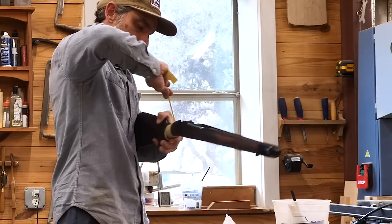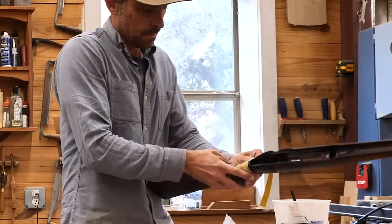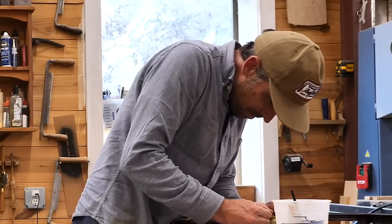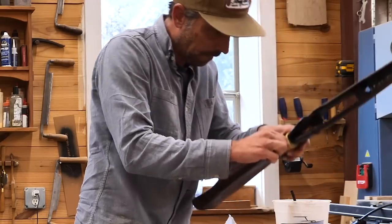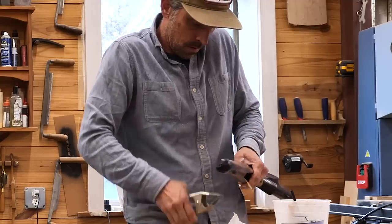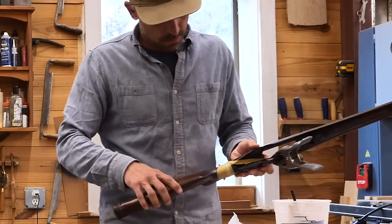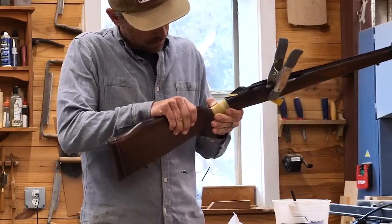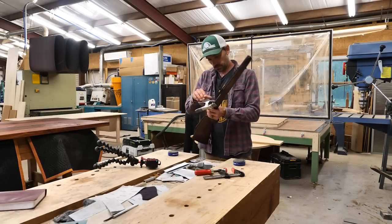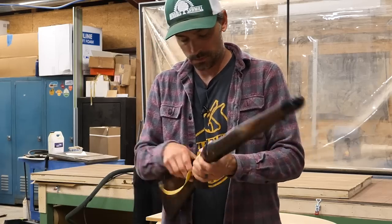Like I was saying, I have repaired one of these before in a YouTube video and that one was completely broken in half. The owner had no plans of shooting it so I did not reinforce that particular stock — got a lot of heat for that. I do believe this epoxy is very strong and could probably hold a rifle stock and make it safe to shoot, but in this video we're going to put some reinforcement in it just to really make sure it's fully safe, because this guy intends to shoot it and deer hunt with it.